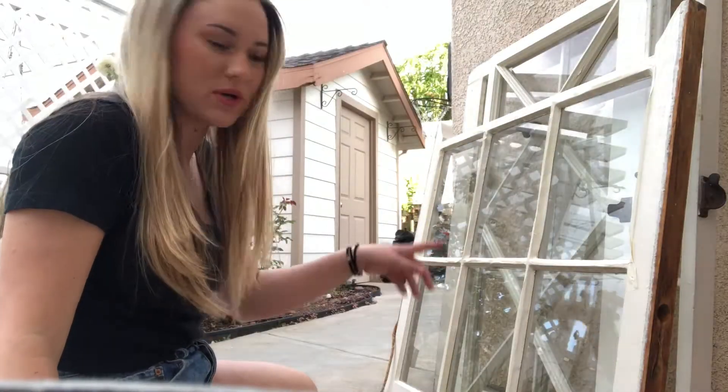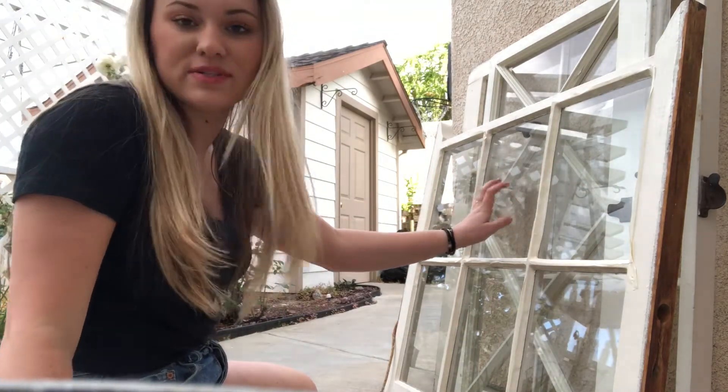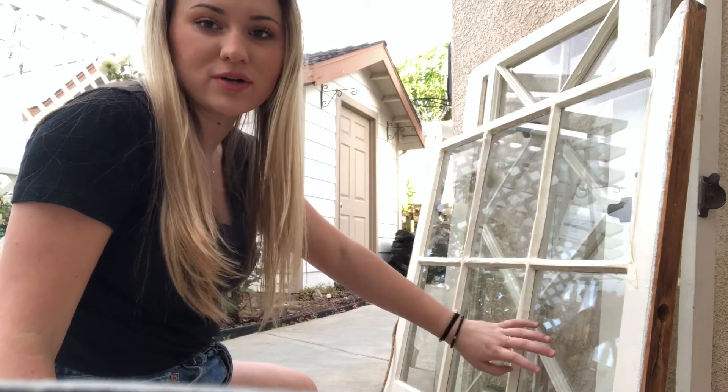I'm going to chalkboard paint this panel and this panel, and then probably do some sort of clothespins picture hanging or add some plants. I got these window frames from a family friend, so this is a pretty cost-effective DIY — the only thing I had to buy was the decor. I just finished prepping the second window frame and I'm going to stop here since I don't know if that chalkboard paint is still good. If it doesn't work out I still have the other two panels.